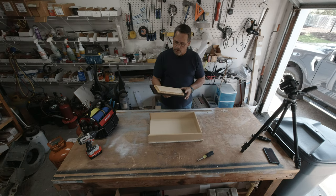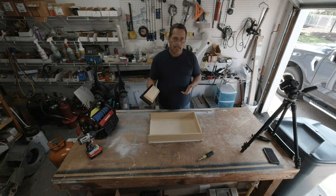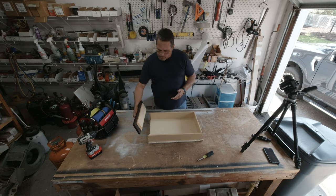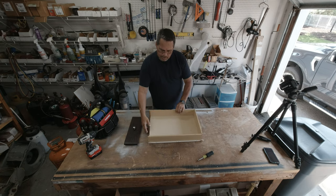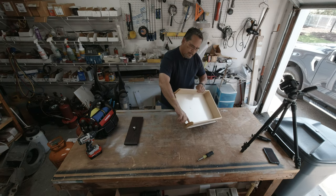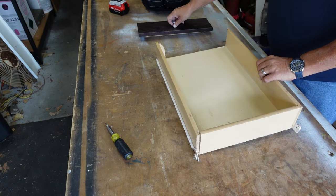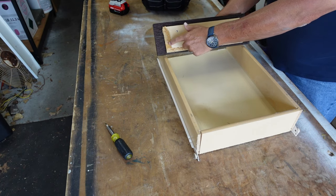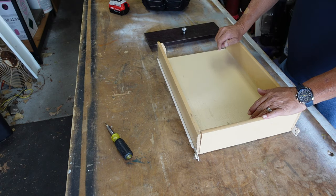This is actually the third drawer that we've replaced in this one unit, so I'm not looking for it to be pretty — I just want it to be put back together and to be stable. It's not gonna be pretty because I have some chunks of wood missing on the bottom side of the inside. This is the third one and I've got a feeling it's gonna happen again.